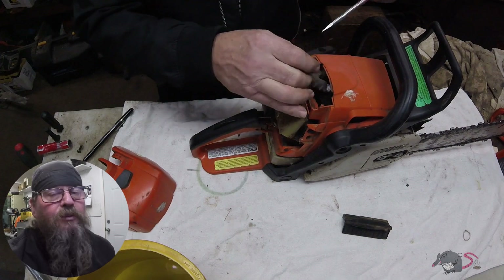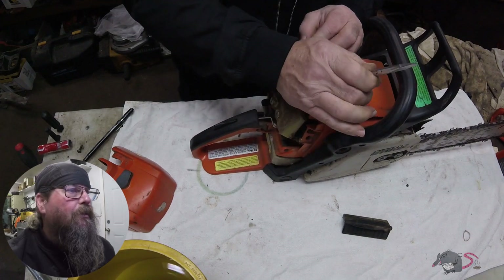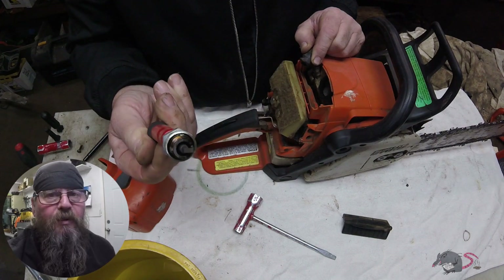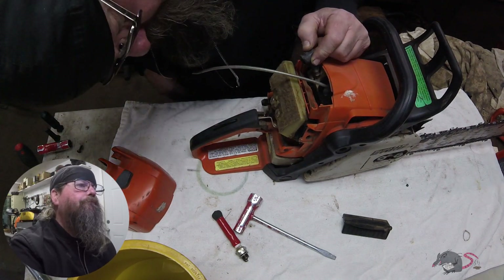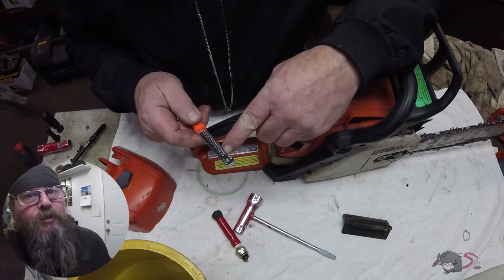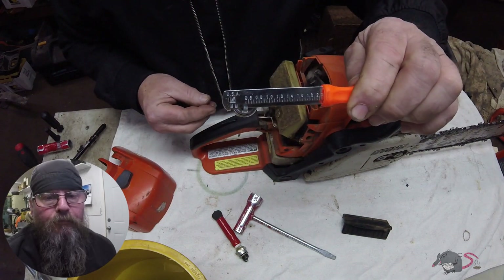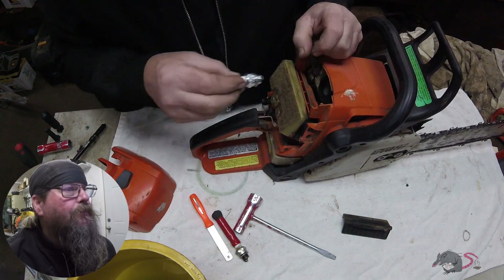Zero effort was given to the maintenance of this chainsaw because that air filter may be the first one that ever looked at it. Spark plug's been in there for a while, so it's due for a tune-up. I know right away this is going to get a carb rebuild. We're going to gap a spark plug — or at least check the gap — and get that installed.